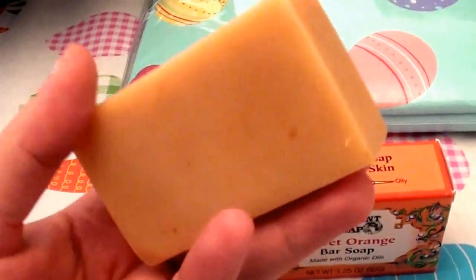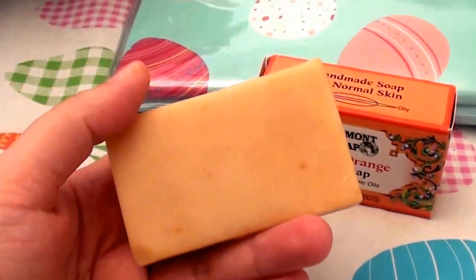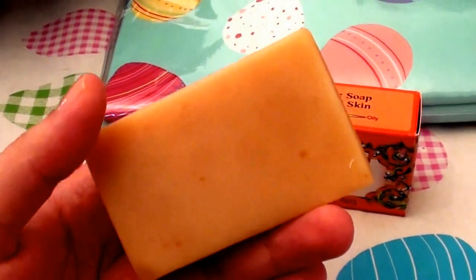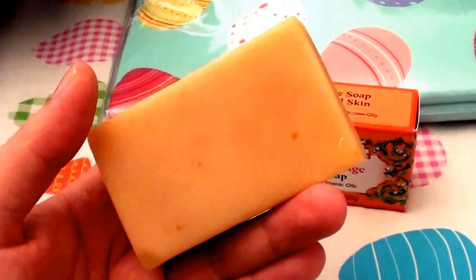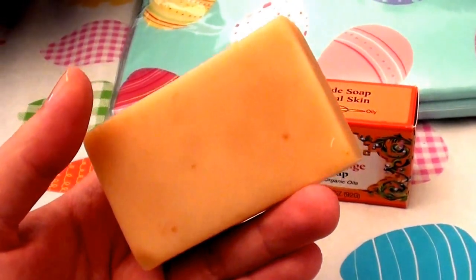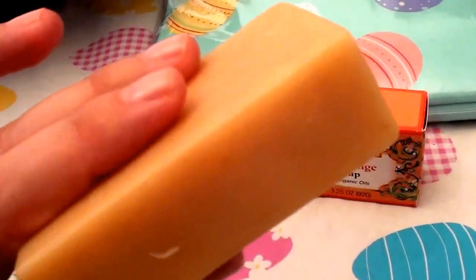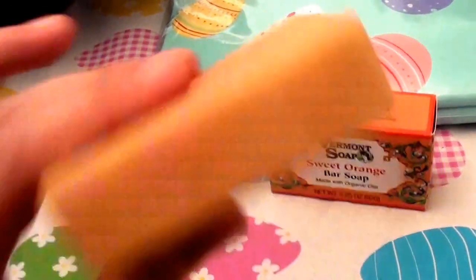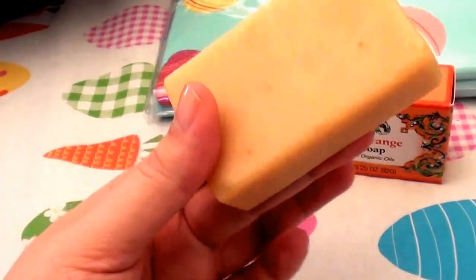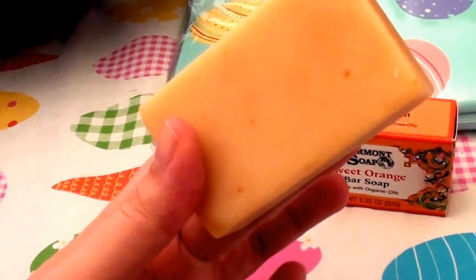I actually have two bars of this soap and have been using one for my face and one for my body. I keep them in separate soap dishes because I'm a bit of a germophobe and I don't want cross-contamination. I love using one for my body and the other for my face — it works beautifully on my face, which is the main thing to talk about given my dry, sensitive skin.